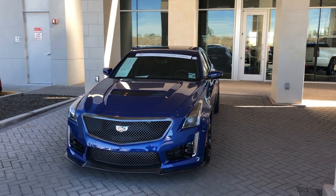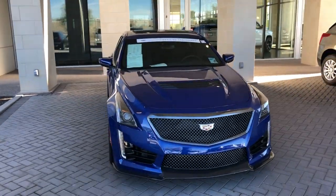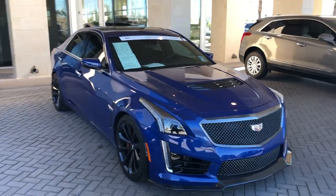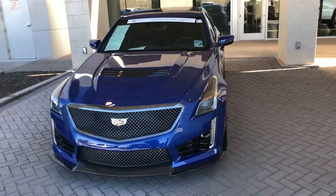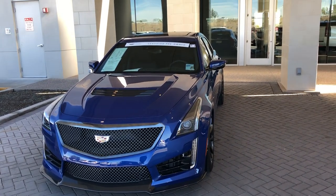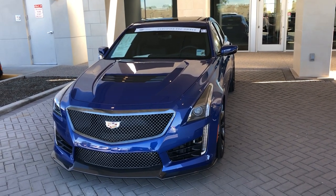Hey Ryan, this is Chris with Arrowhead Cadillac in Glendale. I just wanted to make a couple of videos for you as far as instructional for your new CTS-V. I'm gonna go over pretty much all the basics, and if you're looking for something in particular, a good thing to do is hit up YouTube so you don't have to watch the whole video over and over again.